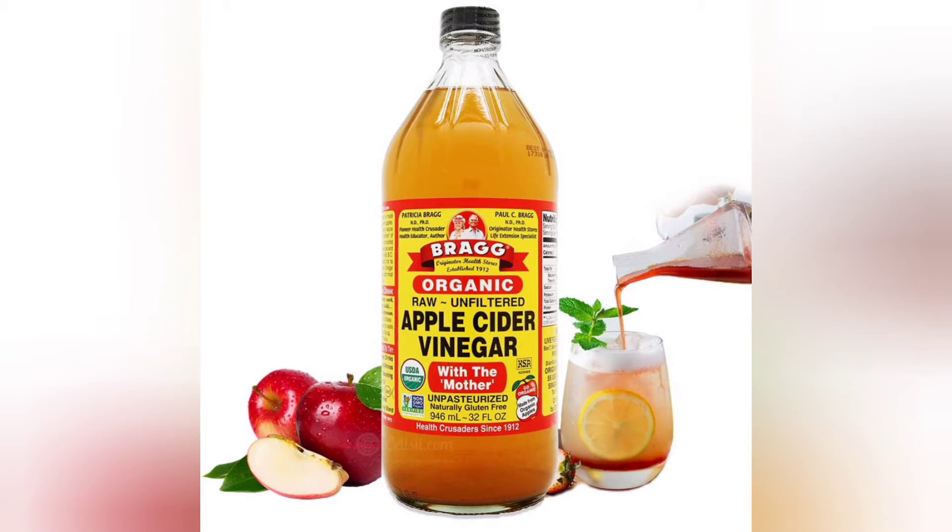Like most of you, you have seen the craze of what apple cider vinegar can do for the body and all the benefits it brings.